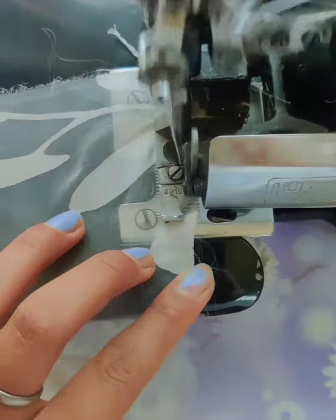Hi guys! Let's make a picnic dress with me today. I'm using this organza fabric. I cut out the pattern.